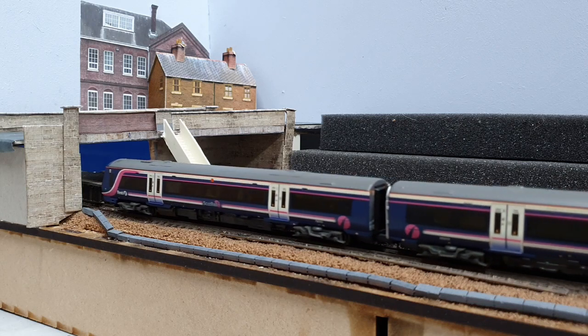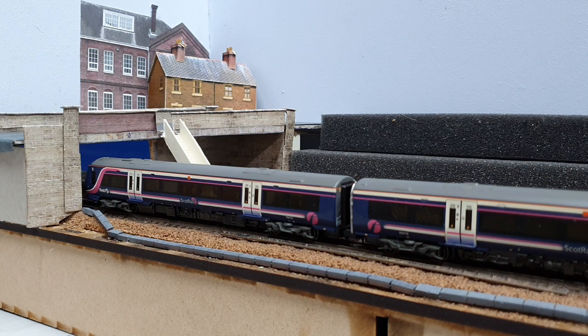Hi folks and welcome to the latest update on Crow Road. In this video I add some trackside detailing and I make a start on the Clarence Drive end of the layout, adding a road bridge and some of the surrounds.